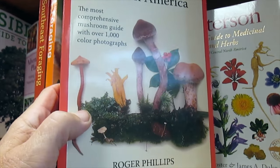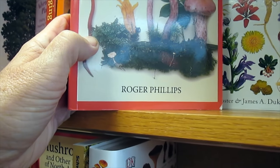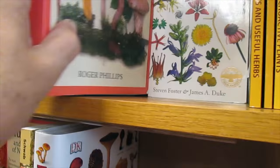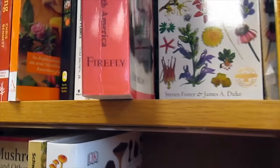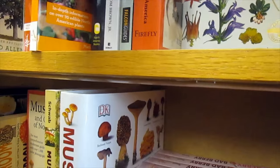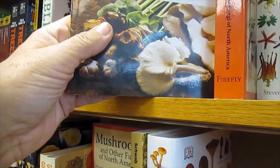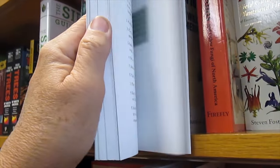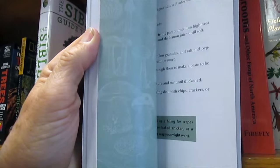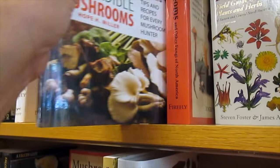Mushrooms — another fungus of North America by Roger Phillips. That's a good one, $29. Wild Edible Mushrooms by Miller. A recipe for every mushroom hunter. Not familiar with that one.